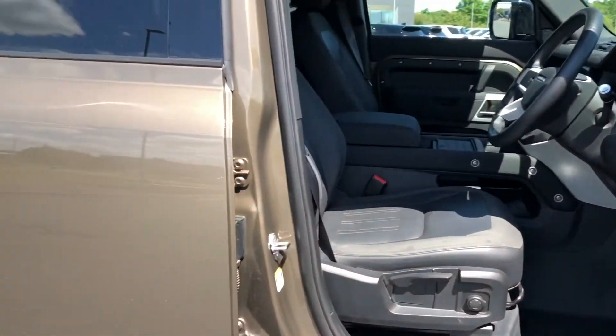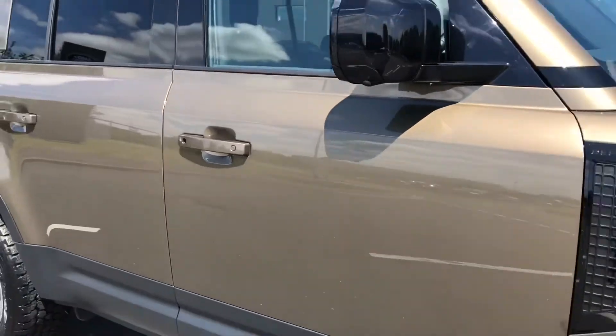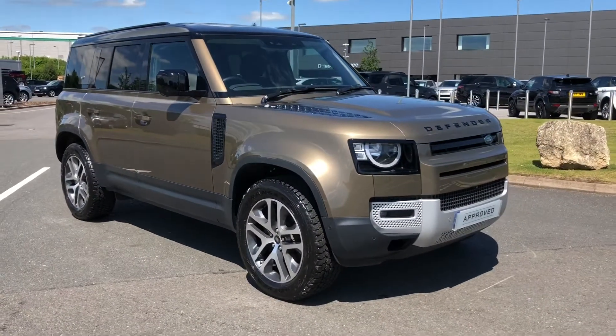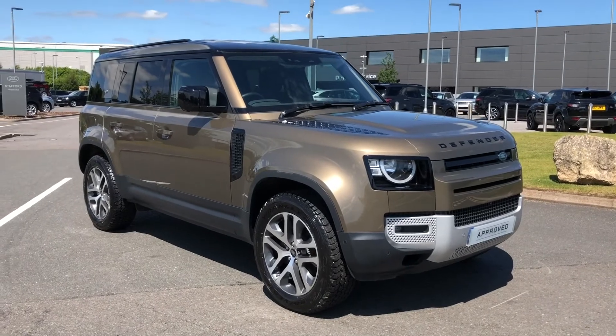Stepping back outside the vehicle — that was a stunning Defender 110. If you're interested in this car, please call 01785 899446. Thank you.